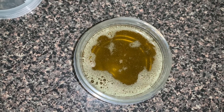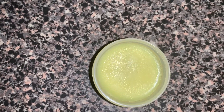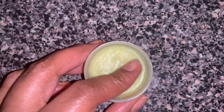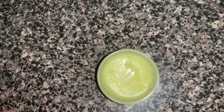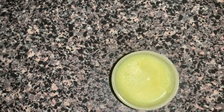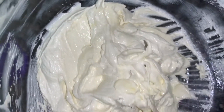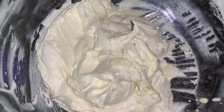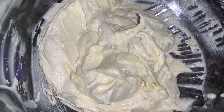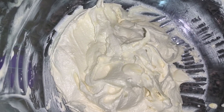My cream solidified but I didn't like the texture — it was really, really hard. So I'm going to whip it a bit and see how that goes. This is what it looks like now. I'm going to let it settle for a little bit before putting it into my containers. I didn't want to whip it, but I didn't like the consistency. I think next time I'll use a little less oil.